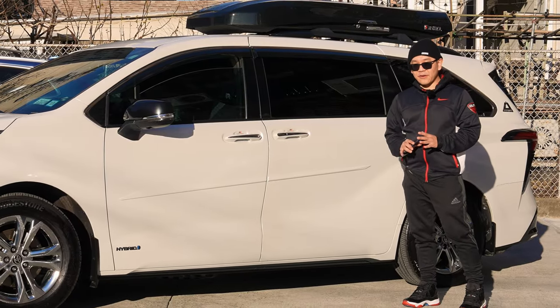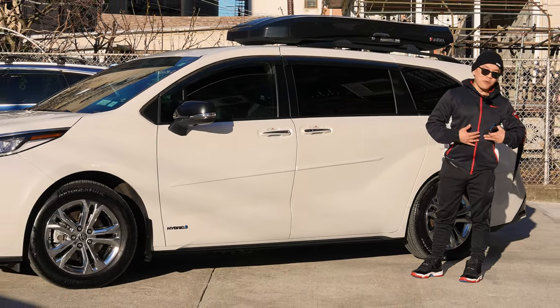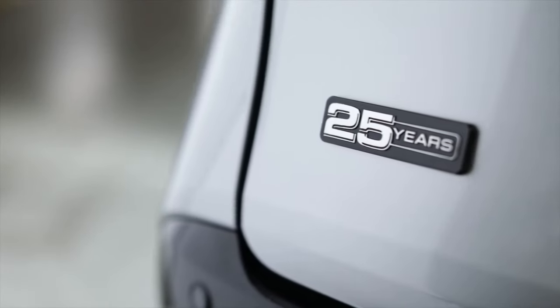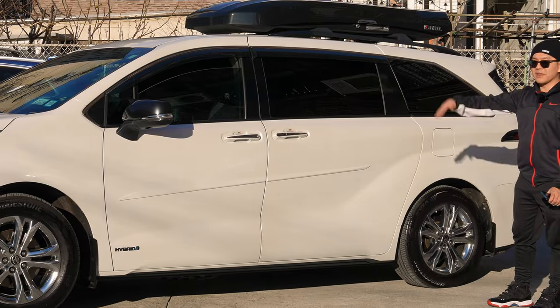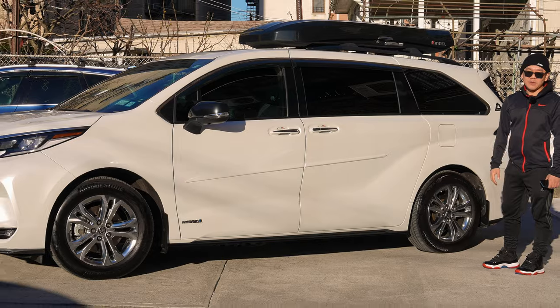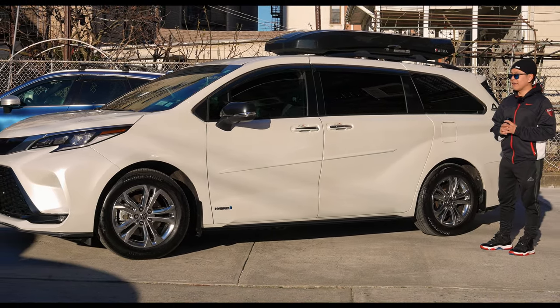What is going on guys? In today's video I want to go ahead and show you guys our ultimate family vehicle — the minivan. This is the 25th anniversary Toyota Sienna. I just want to do a walk-around after one year — what's going on with this minivan. If you guys want to stay tuned, stick with me and let's go ahead.